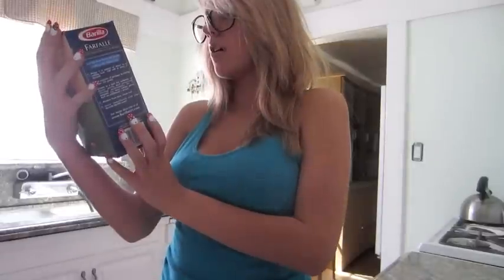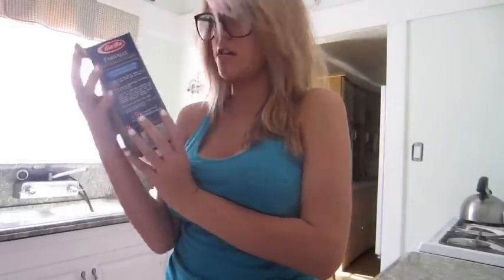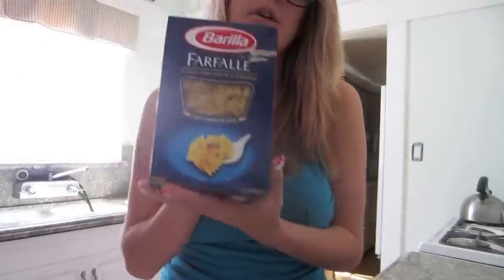Today I'm going to teach you how to make spaghetti or pasta, because I'm not really using normal spaghetti. For Philly, they're like bow ties, pretty much. And I'm going to use meat-flavored spaghetti sauce — not my personal choice, but it's all I have.